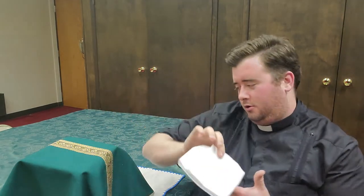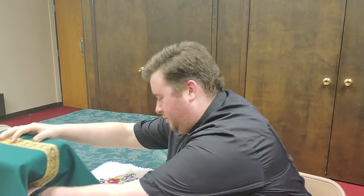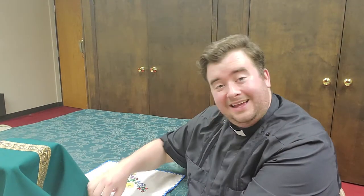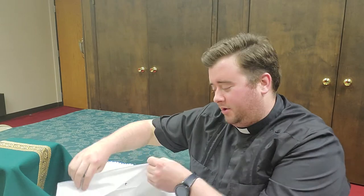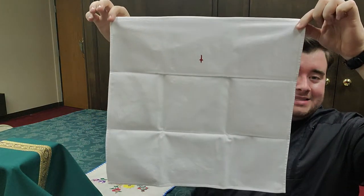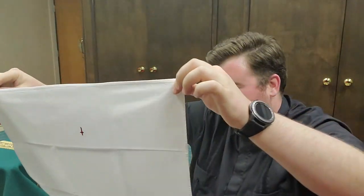Have you ever seen before at Mass a cloth on the altar? Maybe you have, maybe you haven't. This is called a corporal. It has nine folds in it, and it rests on the altar.